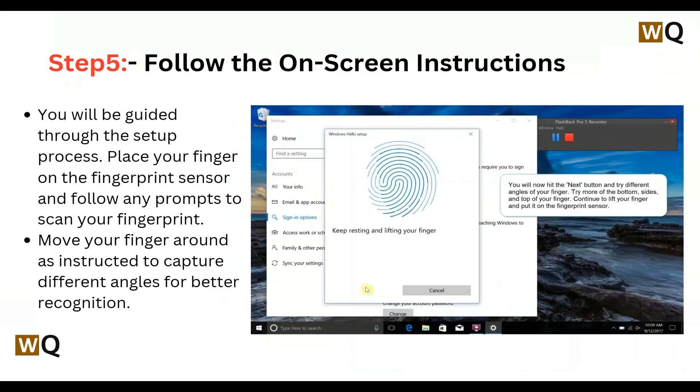Step 5: Follow the on-screen instructions. You will be guided through the setup process. Place your finger on the fingerprint sensor and follow any prompts to scan your fingerprint. Move your finger around as instructed to capture different angles for better recognition.